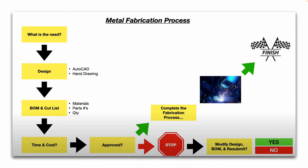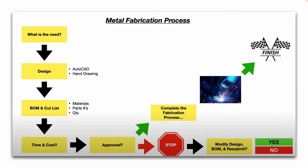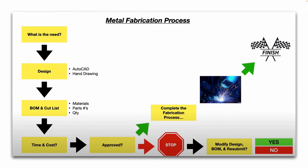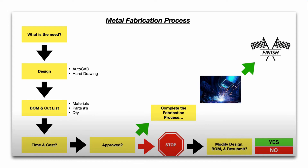So the basic metal fabrication process is as follows. First, what is the need — basically, what end product are you trying to create? Then you move on to the design phase: is there a print already, or do we need to create an AutoCAD drawing? Is there a hand sketch, something to work off of? From there, from the design concept, we need to come up with a BOM — which stands for Bill of Materials — and a Cut List, and calculate how much time and money it's going to cost to make this product, or multiple pieces if you're making a large batch quantity.